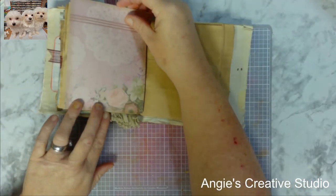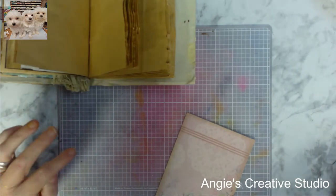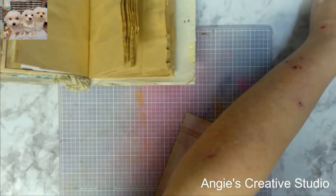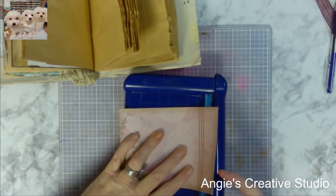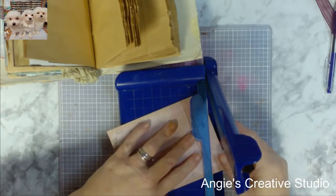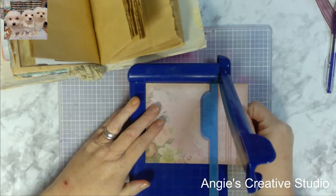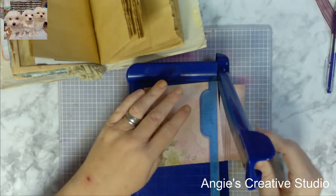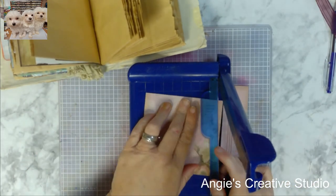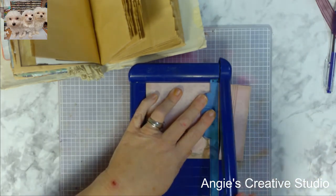We'll have to trim it off a little because we're going to do all the form. So we are going to take this card, and I'm taking my creative memory one because it doesn't take as much room as my 12 by 12. So we're going to cut that off and then cut it off right here.